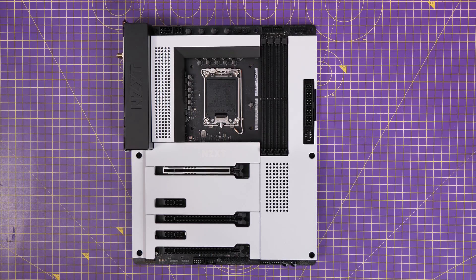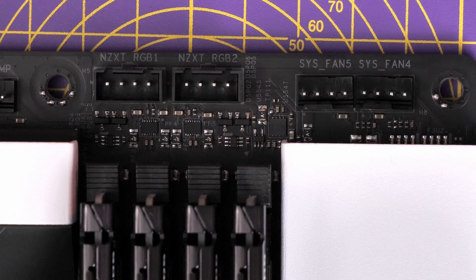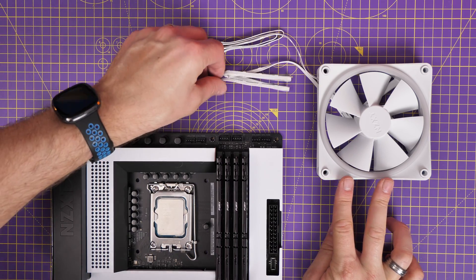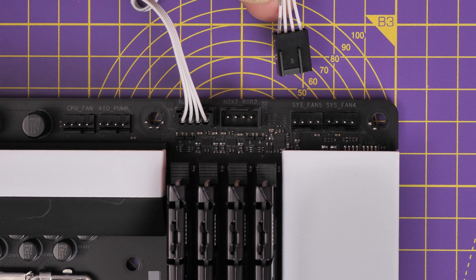On NZXT motherboards there is a specific connector clearly marked 'NZXT RGB 1' — it's a four-pin connector designed specifically for these fans. You take the RGB connector from the fan and plug it into that, then take the fan power cable and plug it into a system fan header on the motherboard. That's how you connect a single fan.